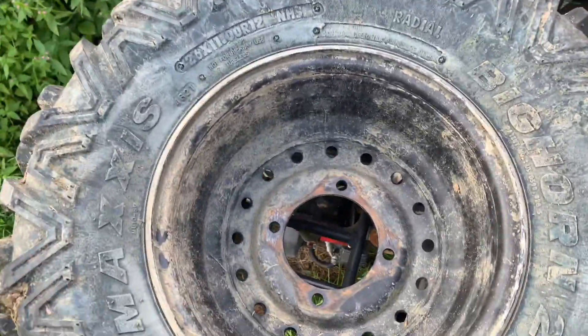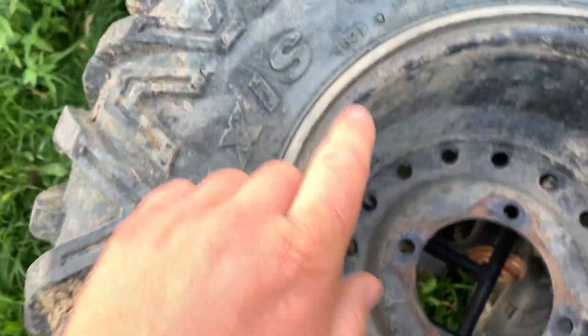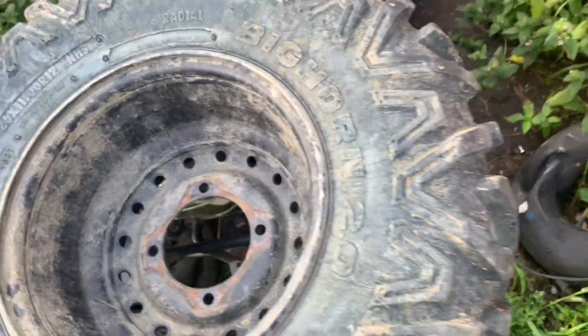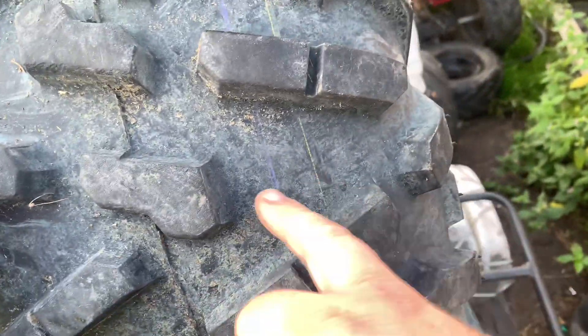It's got a pop in it and it's flat. You can see I can push right on it. This tire is brand new — the 46th week of 21. It's so new that it's still got the paint chalk lines on it. Make sure you look right in here — there's still the paint line.